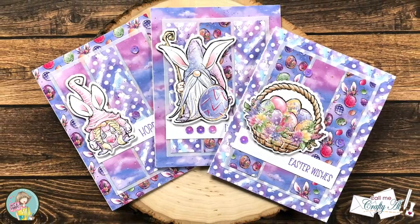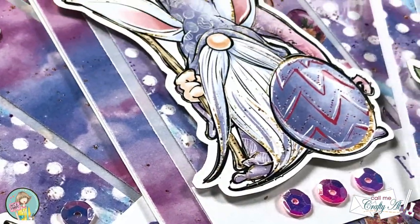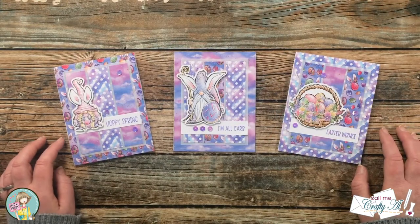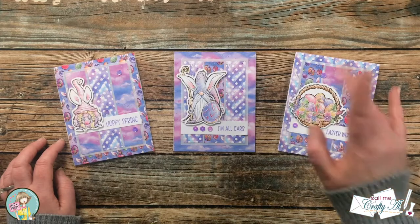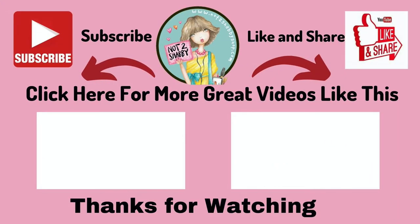I hope you enjoyed seeing how I made today's quick and easy cards. If you did, as always, a thumbs up is appreciated. Until the next video, I hope you're all having a crafty day — bye bye! Thank you so much for taking the time to watch all the way to the end of the video. I hope now you'll consider clicking on one of the videos or playlists I have linked above, and if you're interested in any of the products or tools I used in today's video, I do have some links in the description box.